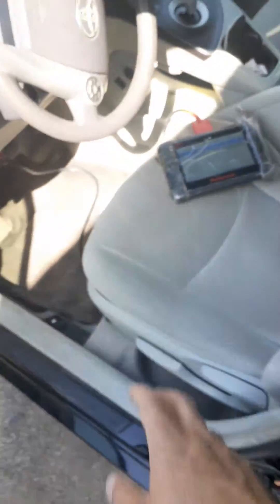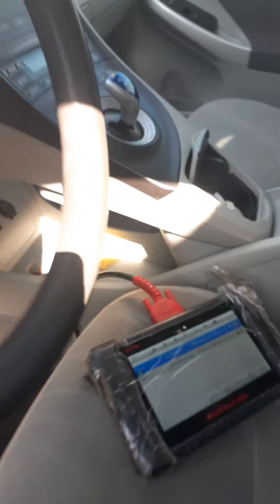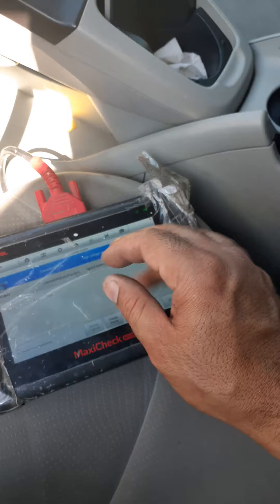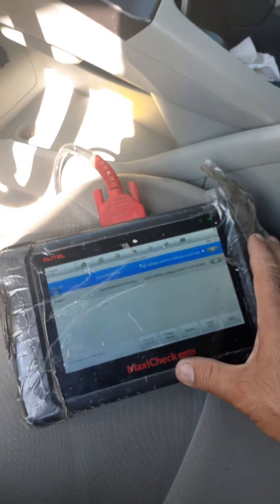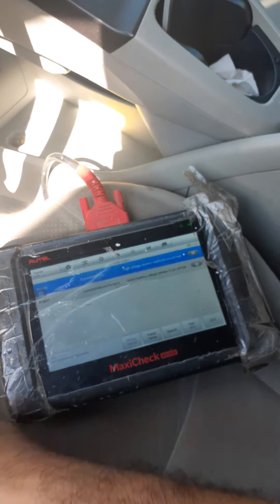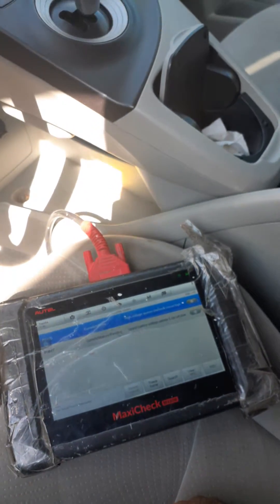When I was looking at it through the computer, the first and second block was playing between zero and 16 volts, or something like that. So that was the issue.